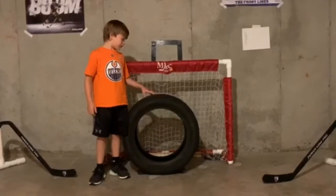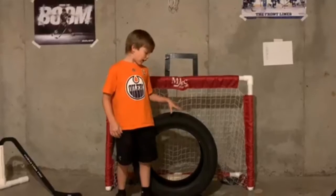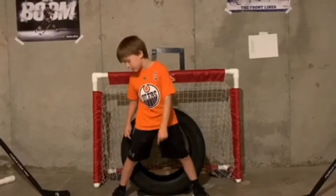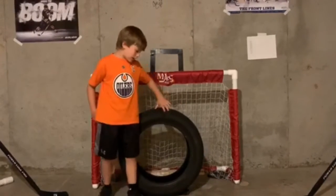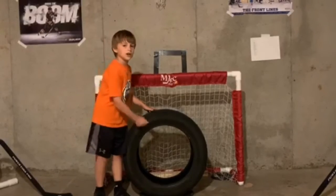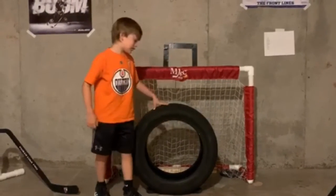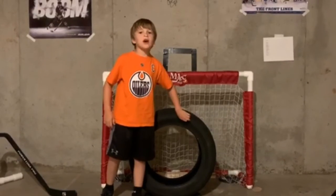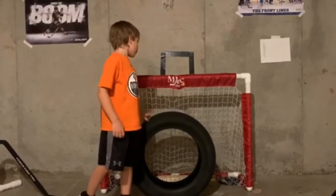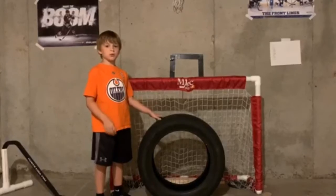My second thing that I like to use for shooting is an old tire. The tire acts like a goalie because there's five holes, and when I stand there's five holes in between the tire, and it's really hard for it to break. So when I practice with the tire, my mom or my dad says top left, top right, five hole, left corner, right corner. Ready? Five hole. It's an easy way to practice your aim.